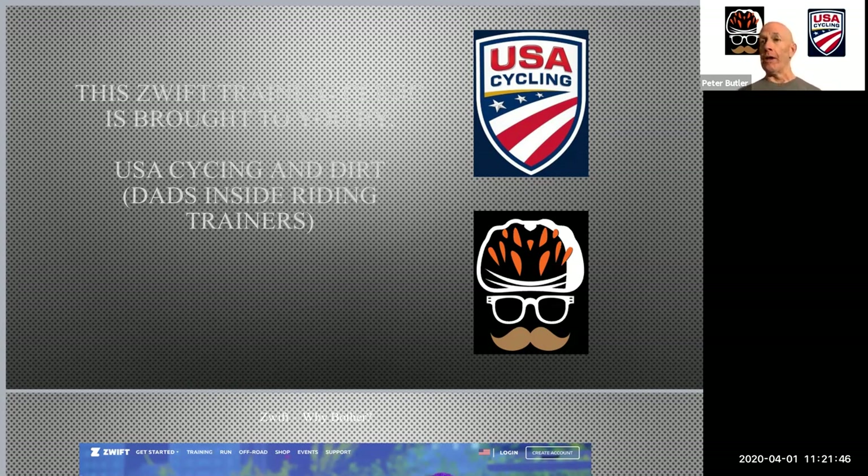If you look at the icon at the bottom of the screen, that is the icon for the virtual team that I'm a member of, and that is called DIRT — Dad's Inside Riding Trainers. We love staying fit, we love Zwift, and we came together online and have learned the ins and outs of the Zwift interface and platform together.